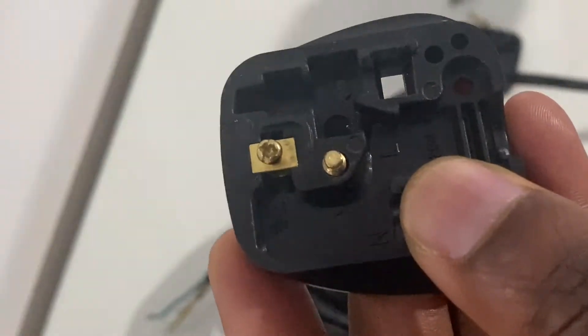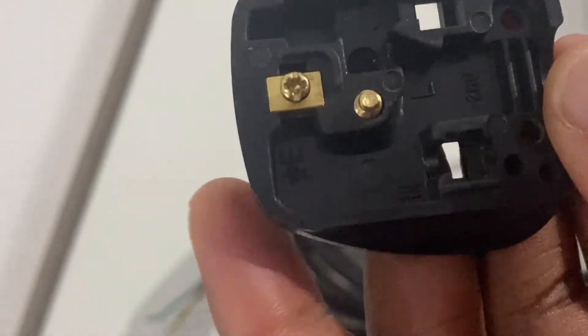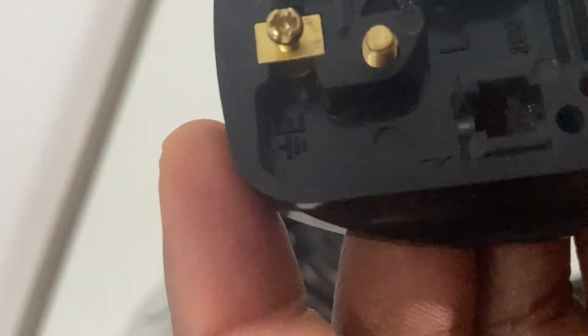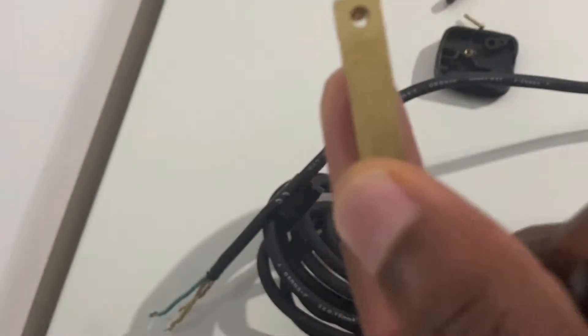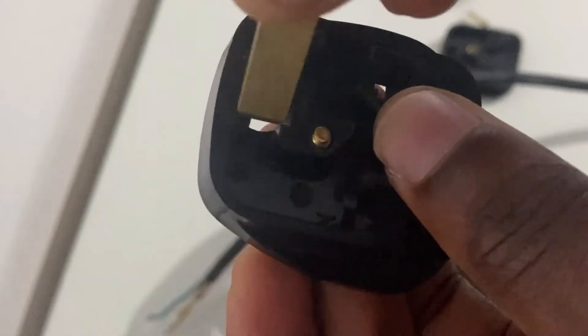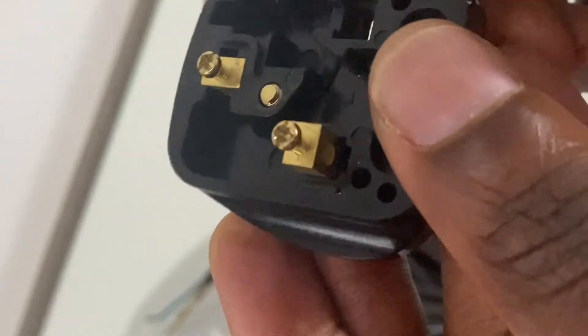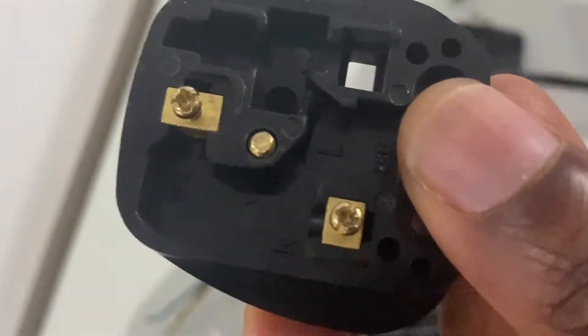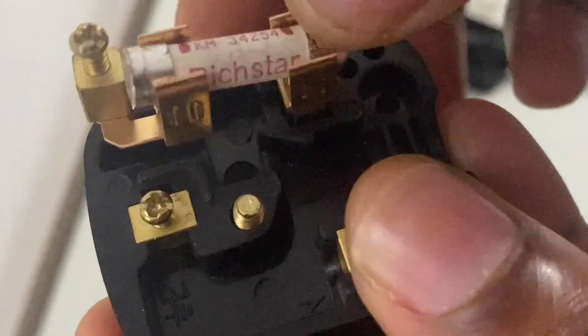The longest pin — make sure it's flush when it sits into the socket or slot. If it's standing out, twist it around and slide it back into the slot — it should be flush. That's your earth pin sorted. The shorter pin on the left is your neutral, which is shorter than the earth pin. When inserting, make sure both the earth pin and the neutral pin are flush. You can see N stands for neutral, E stands for earth, and L on the right-hand side stands for live.